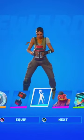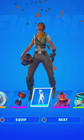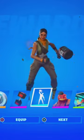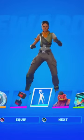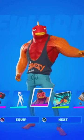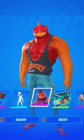Over here we have an emote — oh my days! Wait, is that confetti out of a protein shake bottle? It's probably expired — that's cool. And here we have the Fish Stick skin — dude, oh my days, another Fish Stick skin added to the collection!